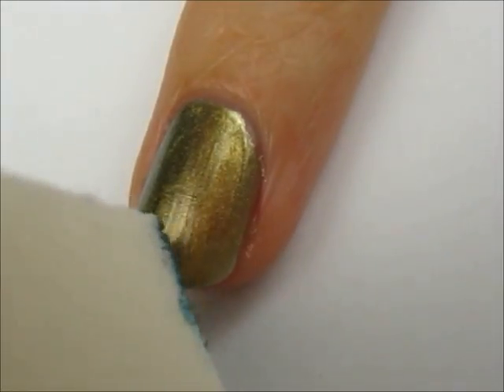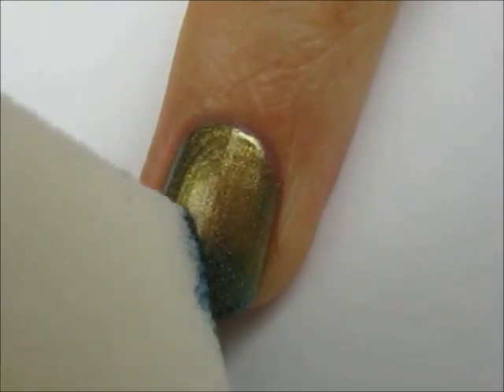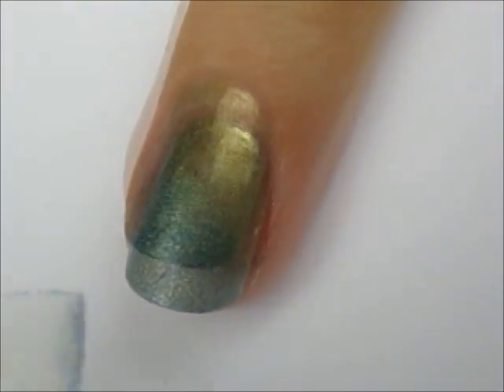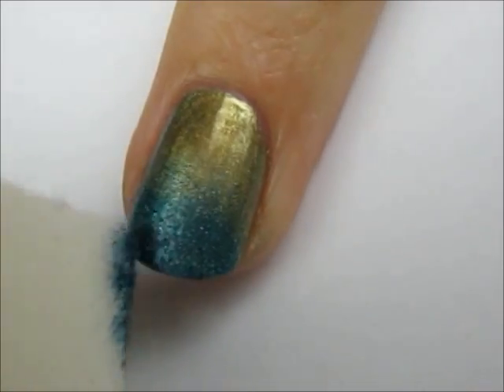To create the tail, sponge a thin layer of a metallic turquoise halfway up the nail. Then, sponge a second layer just on the tip.